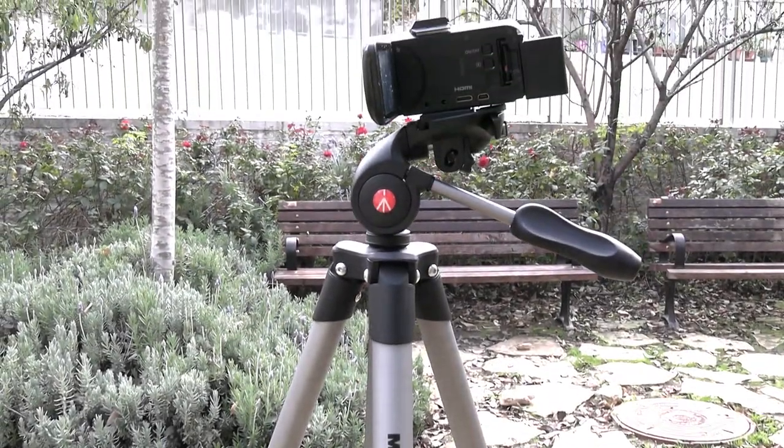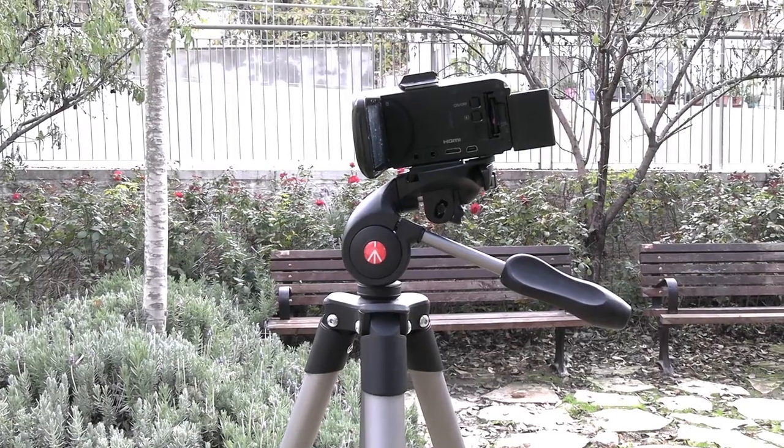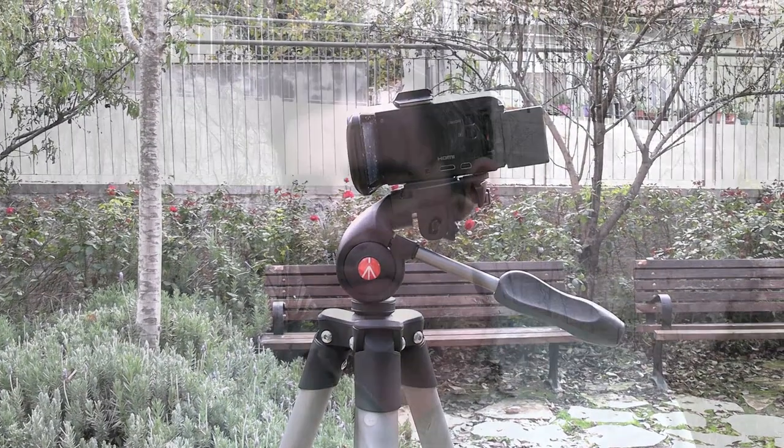A lot of people looking for a tripod that they're taking on trips or going hiking want something that isn't going to weigh a ton. This tripod comes with a little drawstring strap and it's pretty comfortable — just kind of put it over your shoulder.